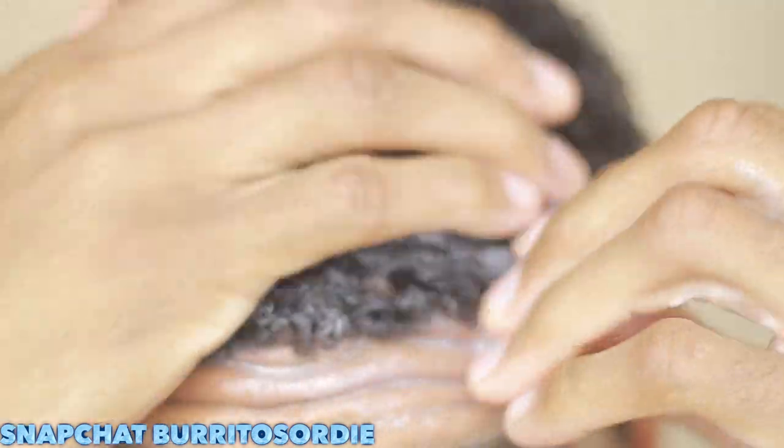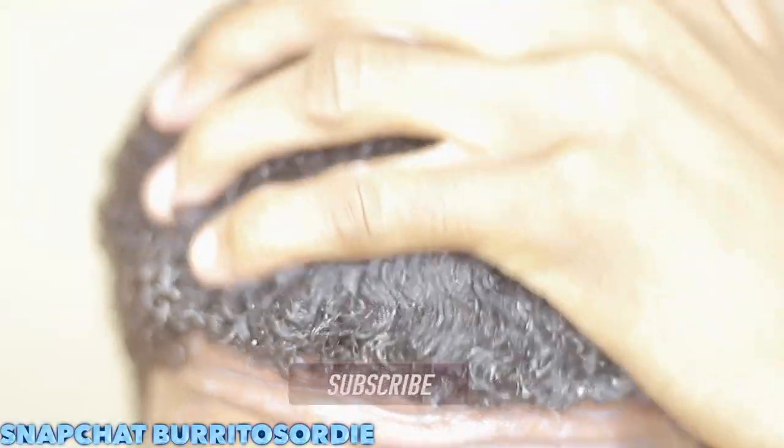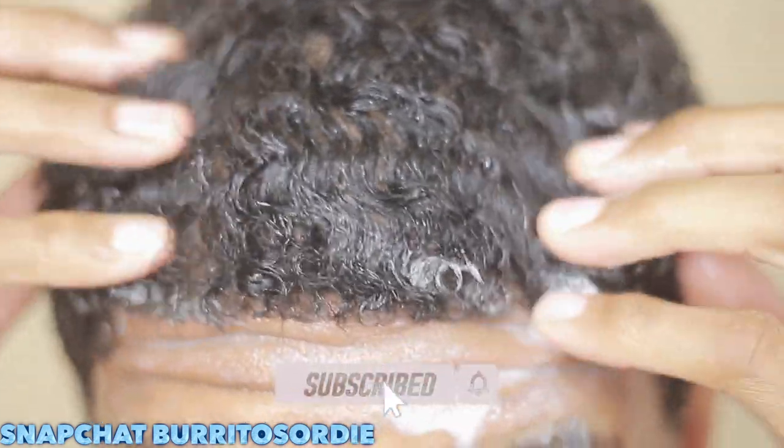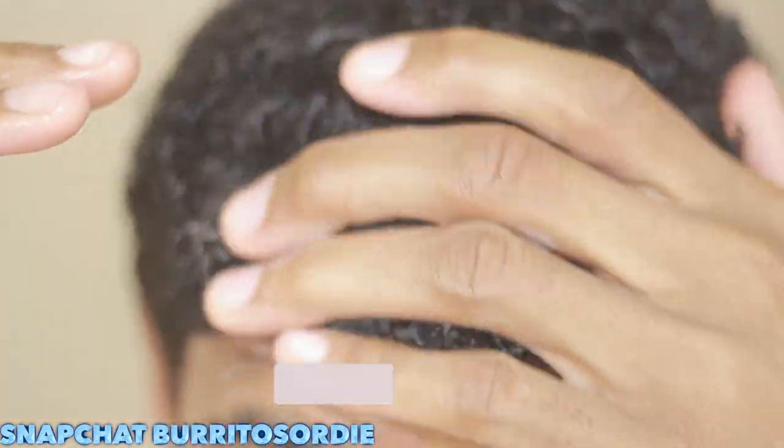Make sure y'all listen. I'm going to be spinning game, telling y'all what to do, get these 180 waves how they need to be. So make sure y'all listen, watch all the way through, like, comment, subscribe, ask me any questions. My Snapchat is also Breeders or Die.